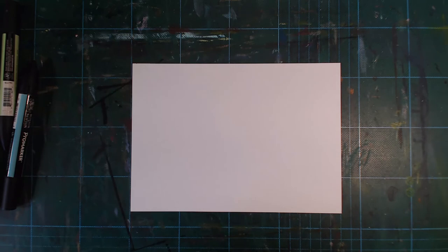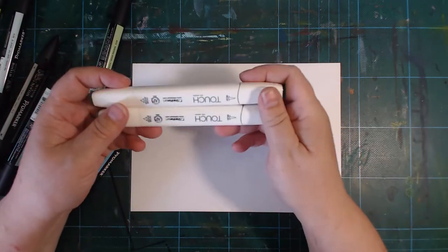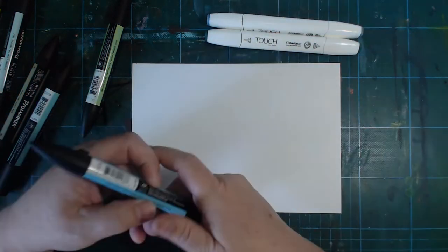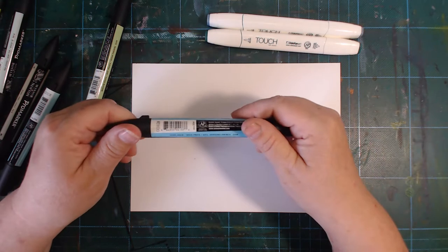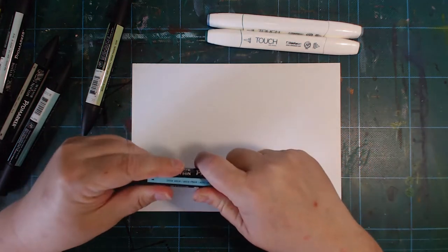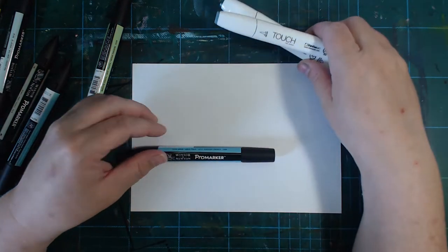One thing I haven't tested much is alcohol markers, and whenever I do something with Bristol, people ask if it's good for those. So I brought out some alcohol markers — some Twin Touch brush markers in two colors, and Winsor & Newton Pro Markers. I got quite a few Pro Markers and really like the colors. They have a bullet tip on one end and a chisel tip on the other, and you can get some in brush versions too.